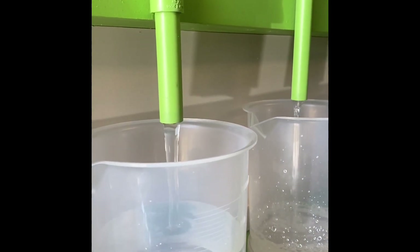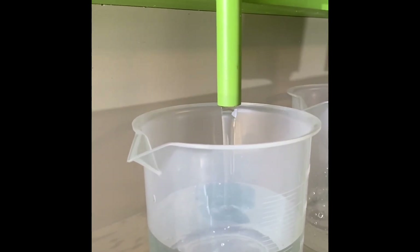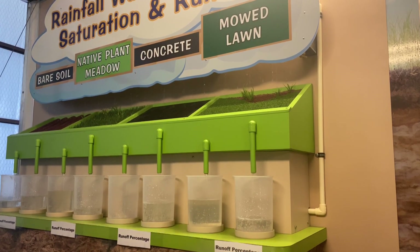We'll go ahead and compare those water values now that we're almost done draining, and we'll see which materials were the best and worst at saturation. The next video includes a sped-up version of the saturation and rainfall exhibit — watch as all of the different containers fill up their respective amounts, with the smaller spigots being the saturation and the larger spigots being the runoff amounts.